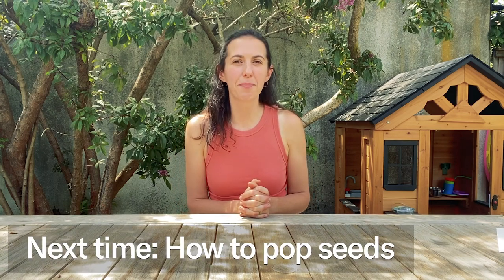So that's everything you need to know about choosing a spot for your weed. Remember: full sun, good soil, access to water, some privacy. You're set. I'll see you next time where we will pop some seeds.